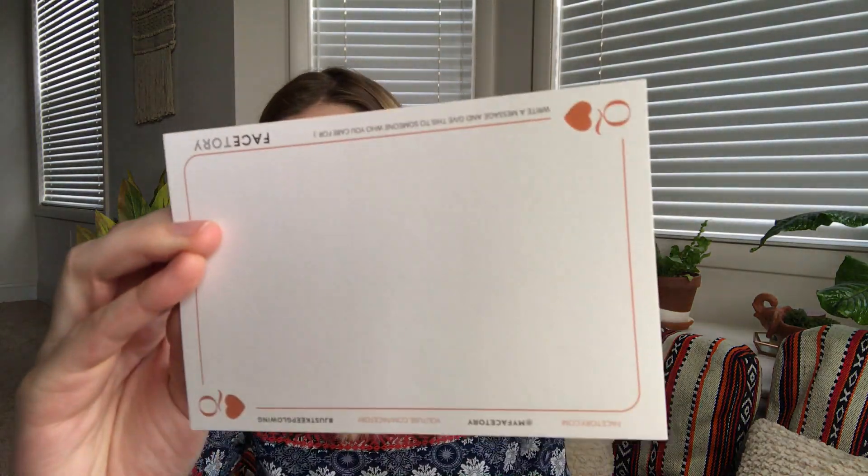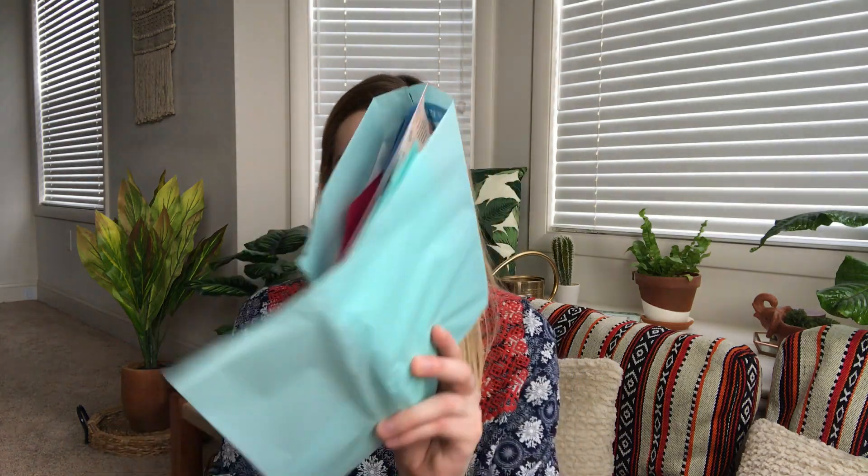When you open it up, on top there's a little postcard that says 'you are the queen in my heart' — it has hashtag Facetory all over it so maybe not ideal to send someone, but it is a cute touch. Then you have your sheet mask burrito — this month the paper is blue. I always save the tissue paper for wrapping gifts. And you always get a sheet that tells you about each mask, the steps if there are multiple, the retail prices, and the key ingredients.